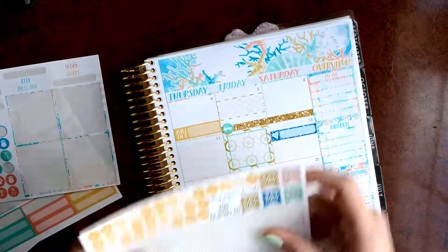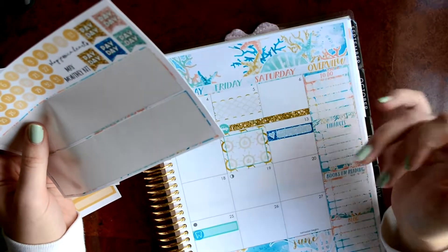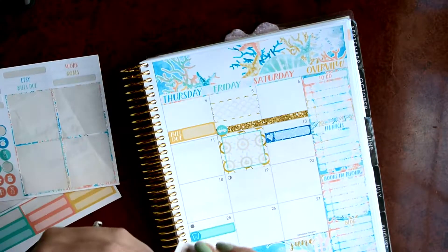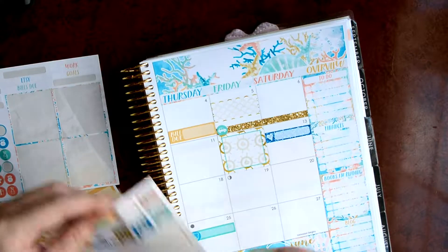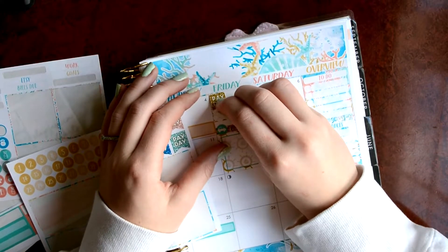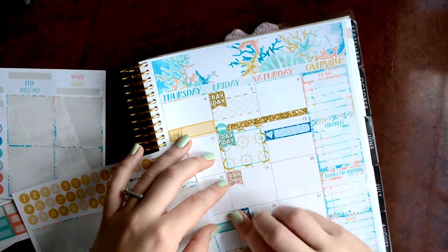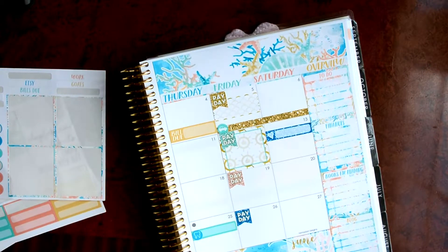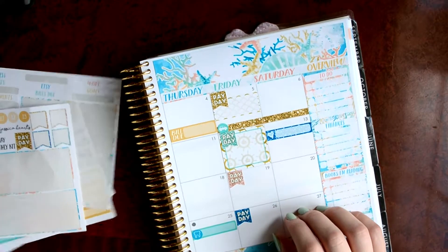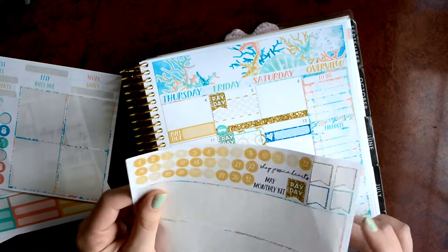I'm going to go back through and mark my paydays. They're predominantly on Fridays. And I'm going to try to see if they don't fit on Fridays, then I'm going to move them to Saturdays. But I think I'll be able to get them to fit. So I'm going to put these down. So there's those. And now I'm going to put down all of the little date dots. And I will be right back.